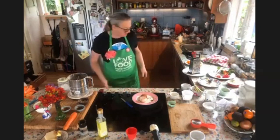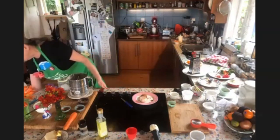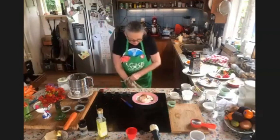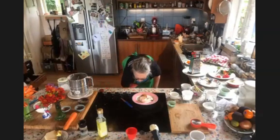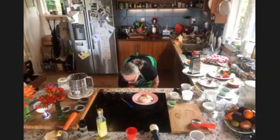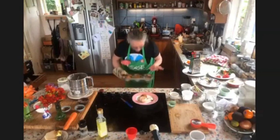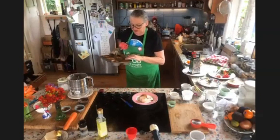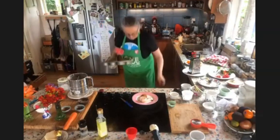Looks like those muffins are ready — they'll probably be a bit easier to remove. I look back at all those cooking shows I used to watch, particularly when I was living in the UK — Delia Smith and the like. Okay, here are our muffins — pretty good!